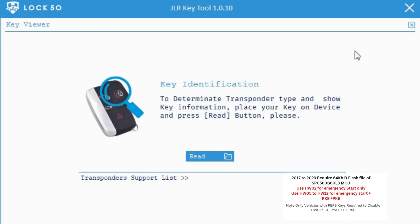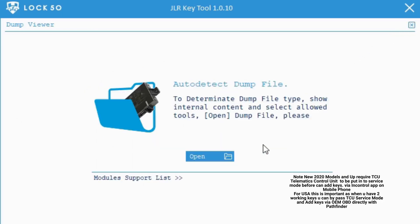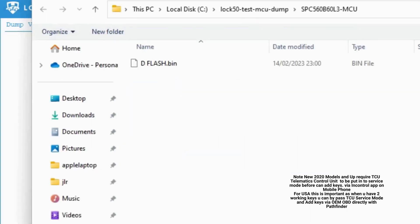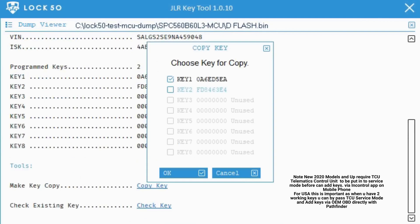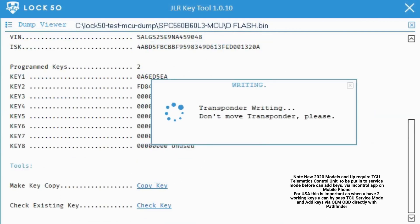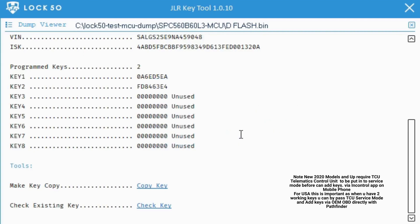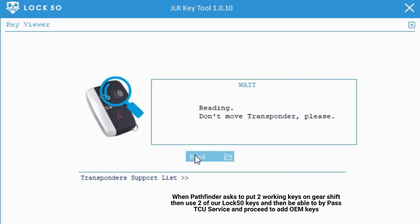For USA, this is important: when you have two working keys, you can bypass TCU service mode and add keys via OEM OBD directly with Pathfinder. When Pathfinder asks to put two working keys on the gear shift, use two of our Lock 50 keys.